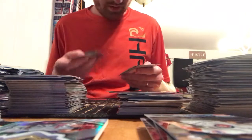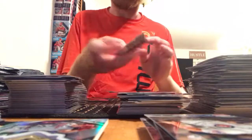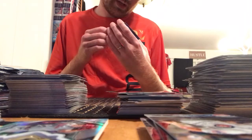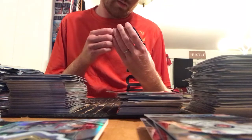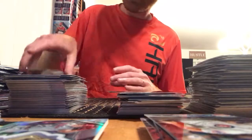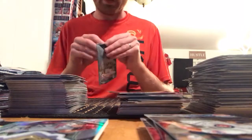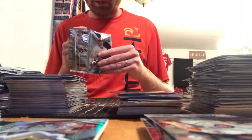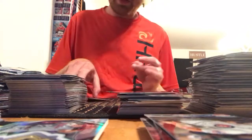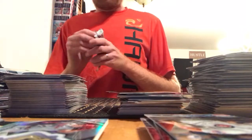First pack: a photo variation refractor of Alex Wood, Louis Brinson, a regular refractor of Yoan Moncada, and a photo variation refractor of someone handing Aaron Judge a Topps Allen and Ginter card to sign — an Aaron Judge photo variation. Both photo variation refractors so far have been Yankees. We also have a green Victor Robles, Byron Buxton, Justin Verlander, Joey Gallo, and a Chris Davis Orioles prism refractor.